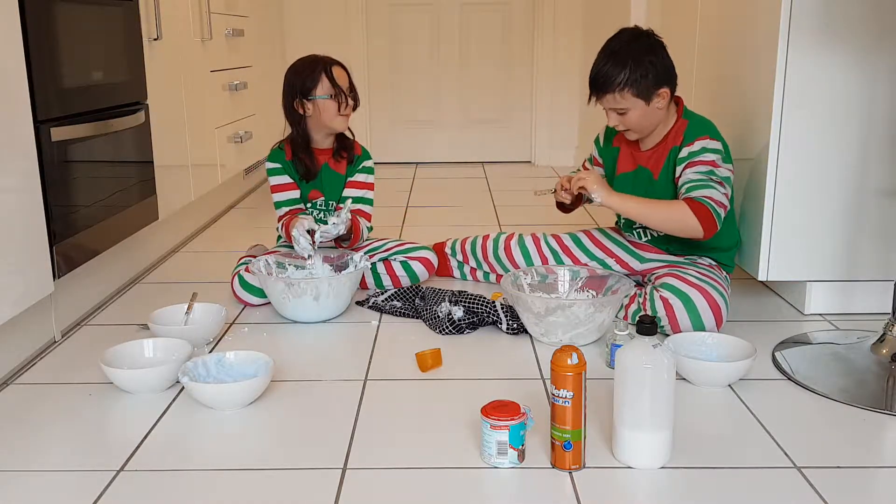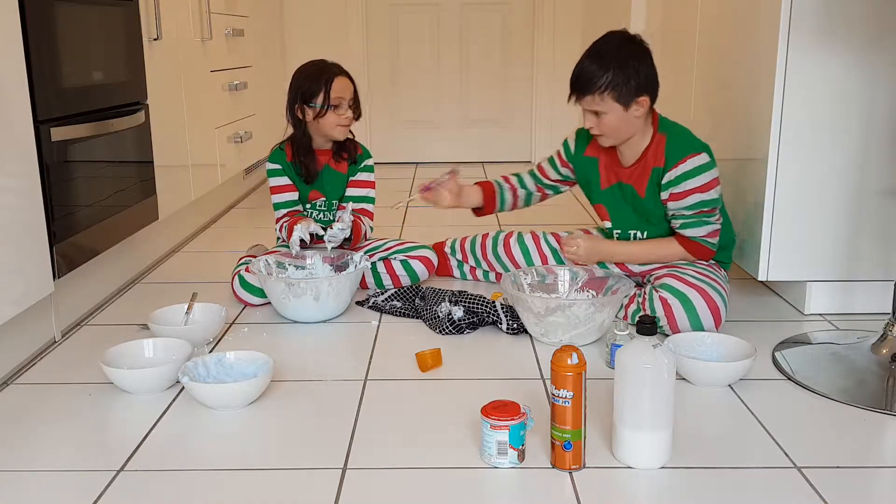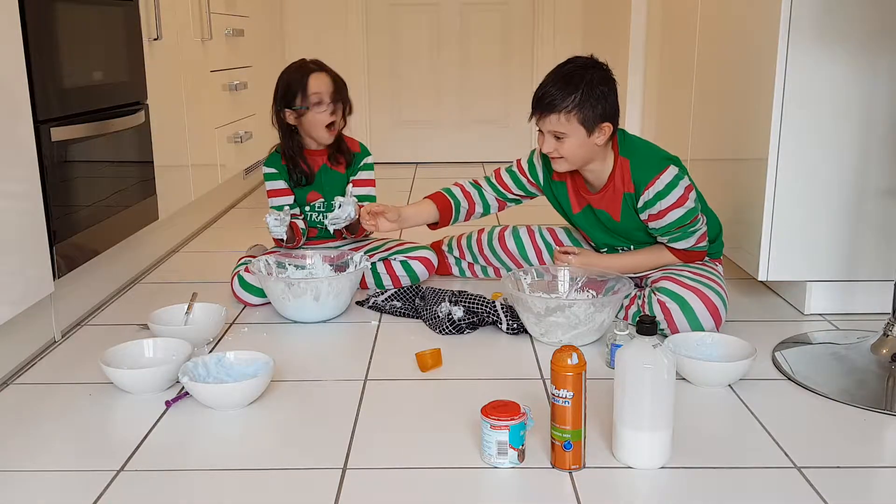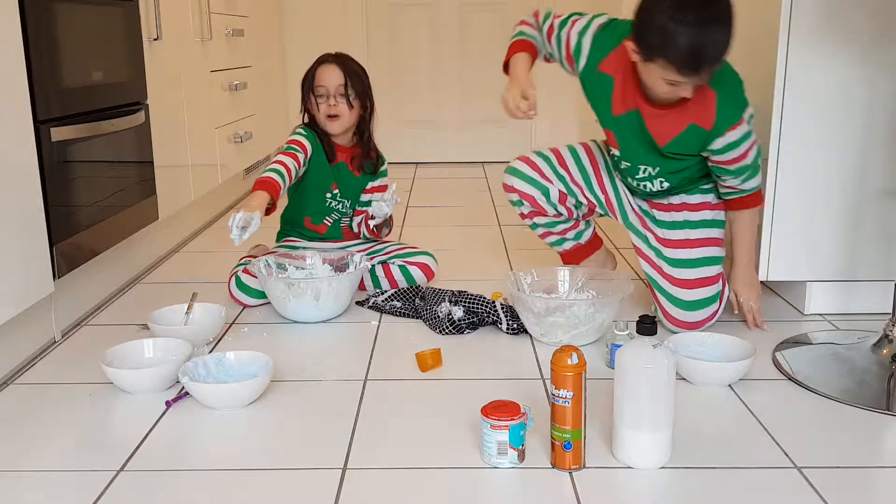All in the bowl. Help. This is just terrible, guys.